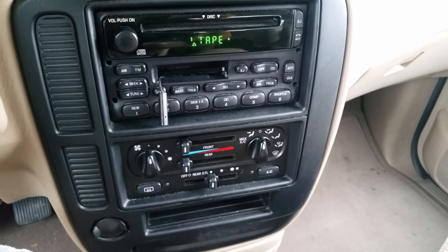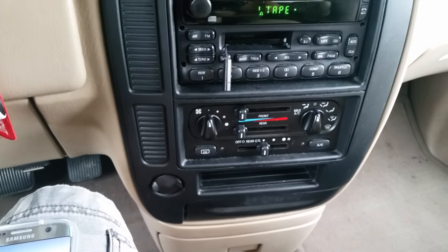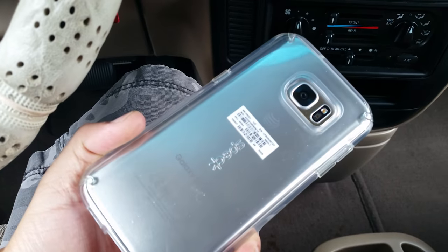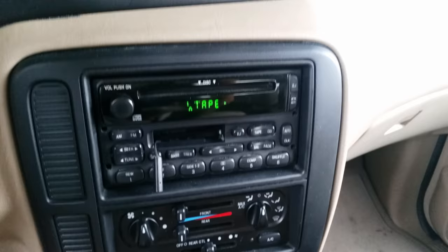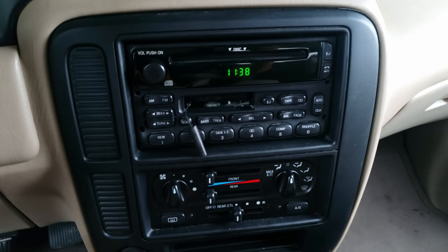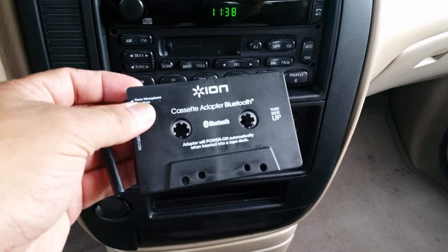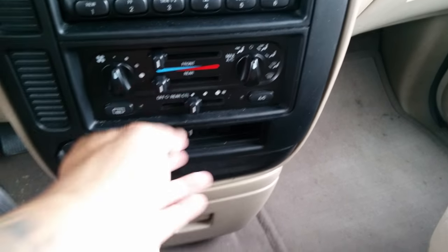You'll be able to answer your phone call through the mic. I'm actually recording this using my Galaxy S7. Pretty good — not bad for a non-Bluetooth radio stock stereo! It is Bluetooth capable now, courtesy of the ION Cassette Adapter Bluetooth. It lasts about six hours on one charge. See you later, YouTube!